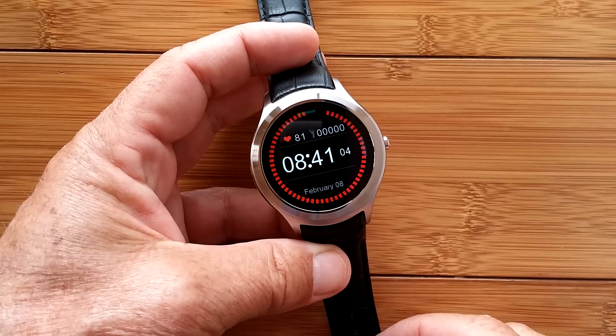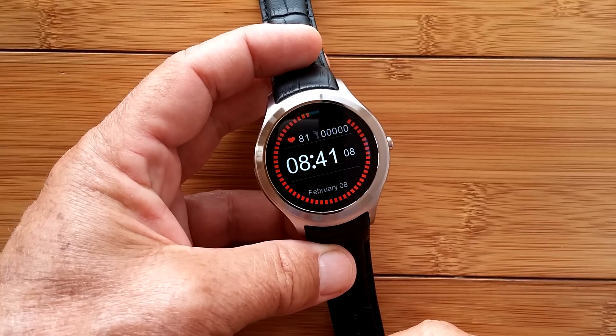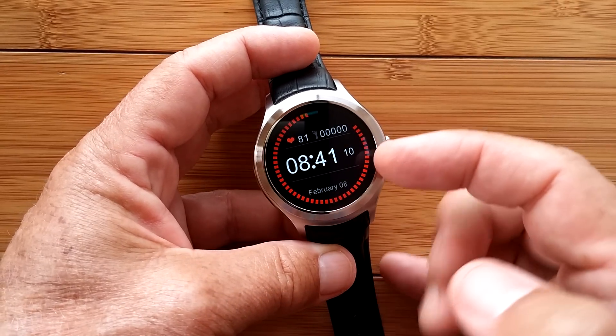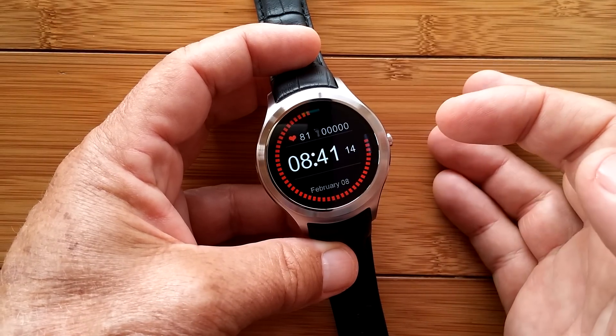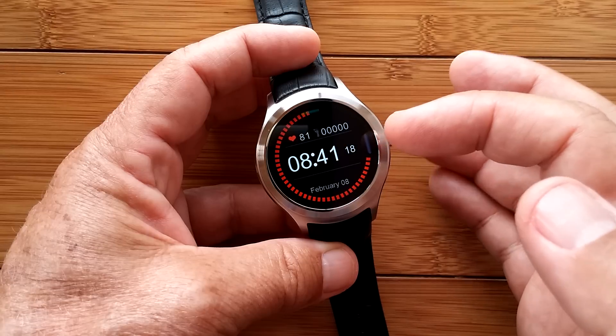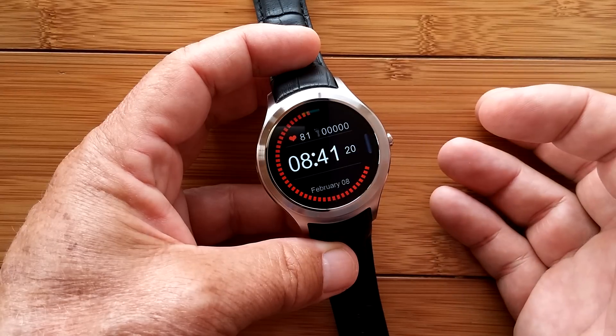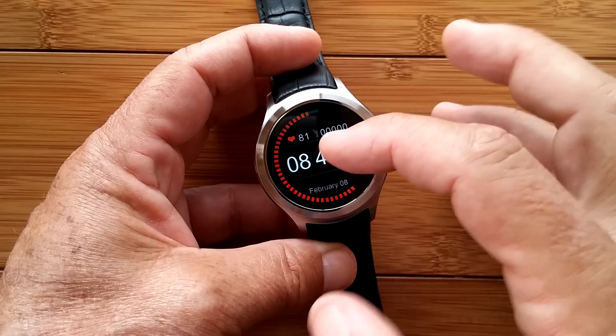Greetings and welcome to SmartWatchTix. It's getting close to Valentine's Day, so I've put a red face on the watch. What we're going to do in this installment of the number one D5 series of videos is take a look at some of the apps that can be installed from the Google Play Store directly onto this watch — ones I've found that work well.